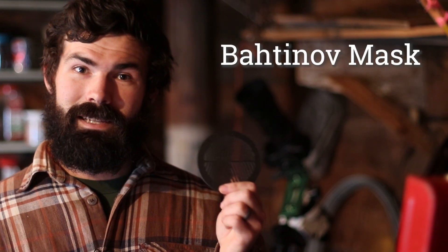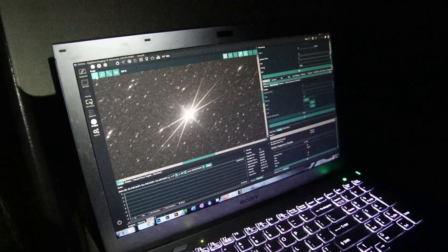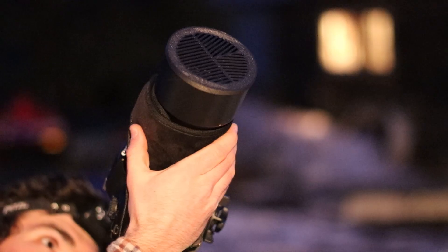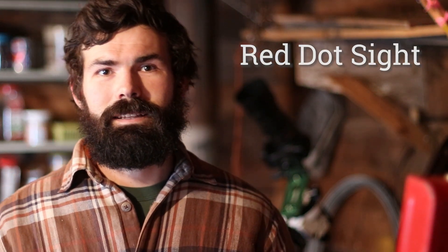A Bahtinov mask — remember, this is manual focus. The Bahtinov mask helps by creating a diffraction pattern on bright stars; you just adjust your focus ring until the middle spike lines up. It's fast, precise, and easy. You can find these on Amazon, have a friend 3D print one, or even cut one out of cardboard or plastic and it'll probably work. A red dot sight on top of your camera can also help make finding your targets a little bit easier. Remember, this is all manual — there's no go-to, so you need to be able to star hop and find what you're actually trying to take pictures of.